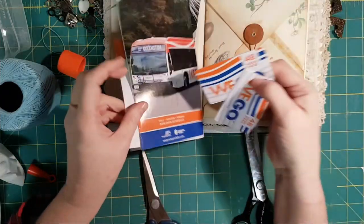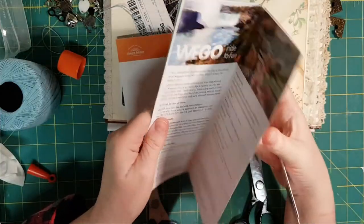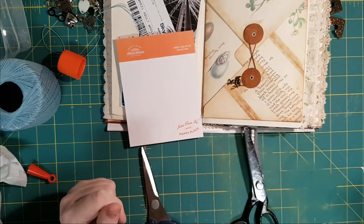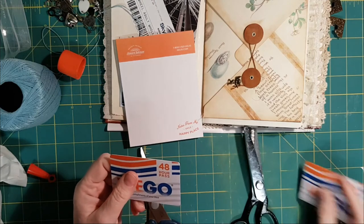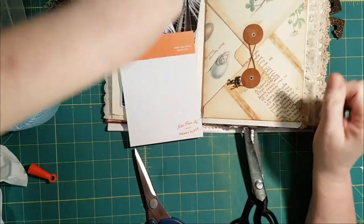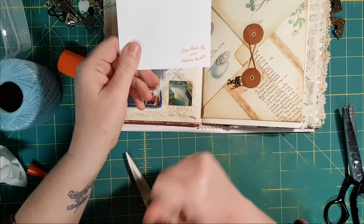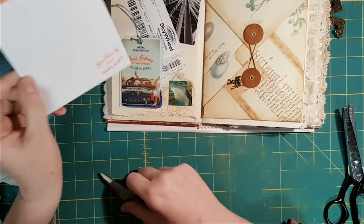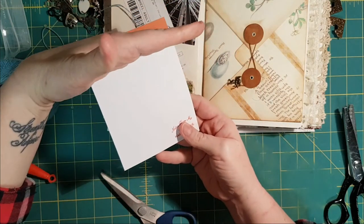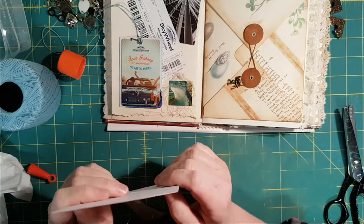Part of the package we got were bus passes to use on the bus, but we never went on the bus because we were too sick to go anywhere. I don't think there's anything in here I want to use, so I'll pop that in. I might be able to use the plastic cards for applying gesso or paint, so maybe I'll hang on to those. There was also this notepad from the hotel room that says 'Notes from My Happy Place' — I'm not going to use it for this, but maybe I'll make a little tablet for somewhere else in this journal.